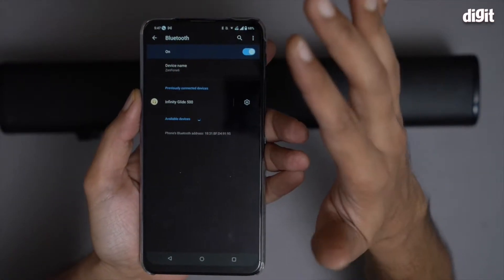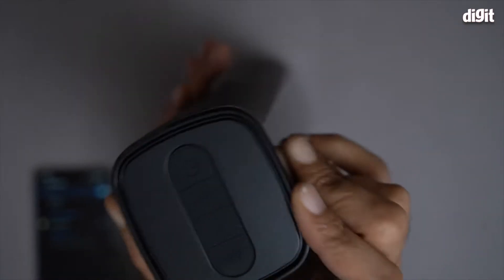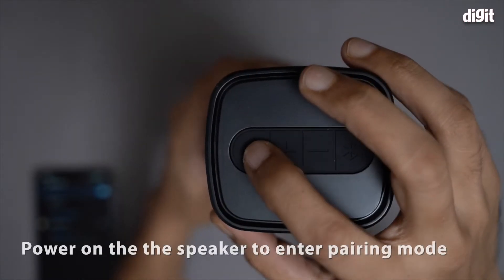It's now searching for a device, I'm going to leave it here. On this side of the soundbar, you will notice the power button — I'm going to power it on now.